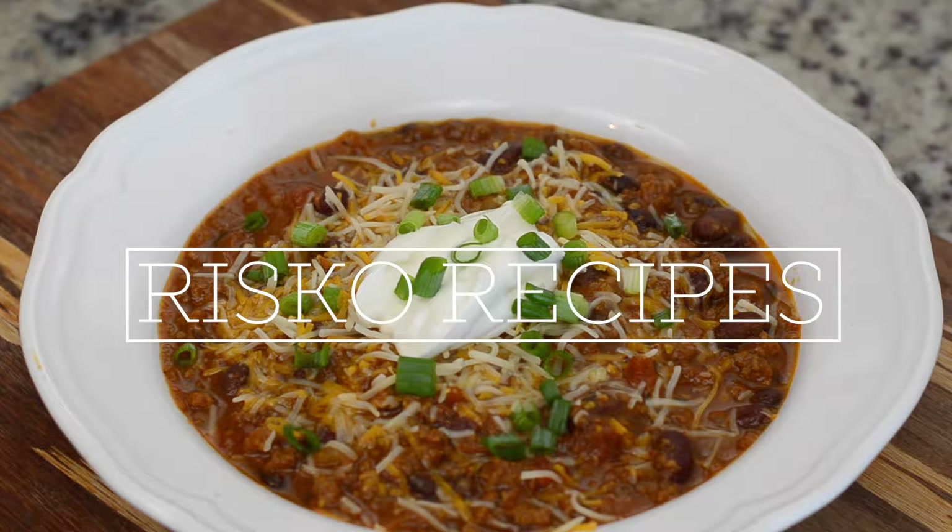Hey there fooders! Today we are going to kick off fall with some delicious pumpkin chili. Let's get in the kitchen and see how it's done.